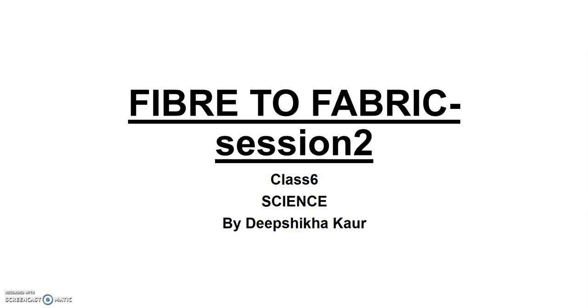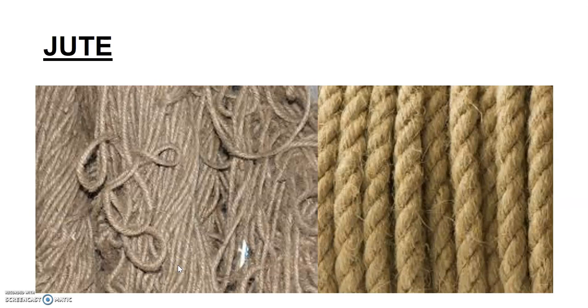Today we are doing fiber to fabric, in which we will be studying about the plant fiber jute. This is a class in continuation with the first session where we had done about cotton fiber. Now we look into the second fiber, which is jute.